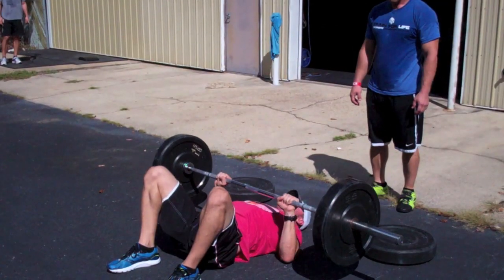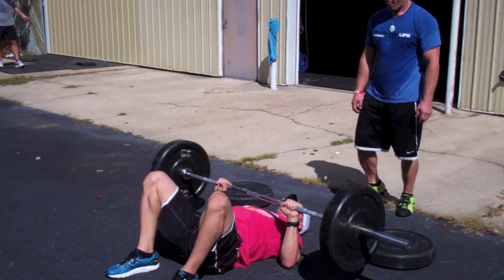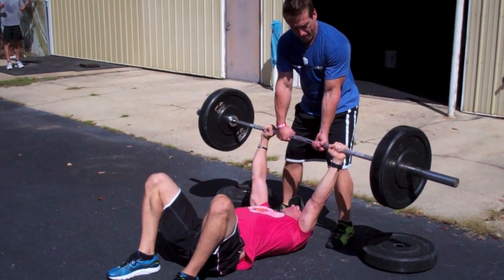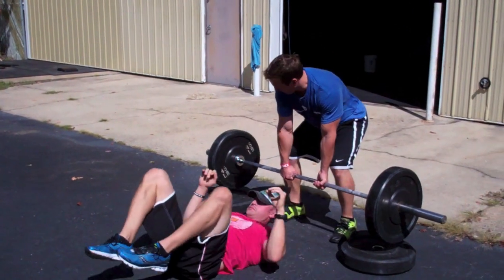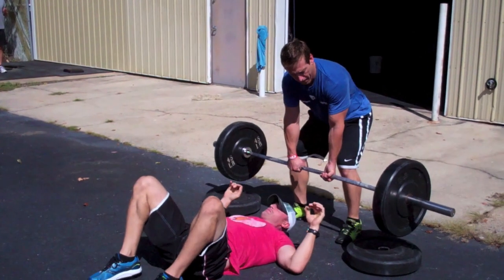At the completion of your reps, or if you know you cannot execute another rep successfully, the spotter will grab the bar with a tall posture and engage midline. Again, establish a verbal handoff: 'Do you have the weight?' 'Yes, I have the weight.' The spotter will then execute a deadlift down to the flat 45 pound bumpers.